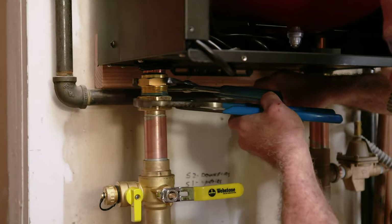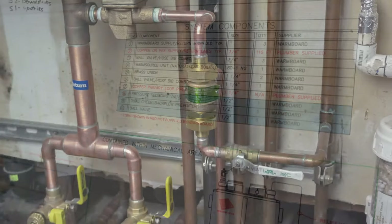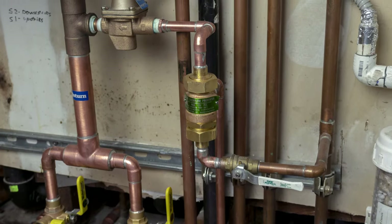Now connect the distribution lines to the bottom of the unit. Refer to the WarmBoard mechanical drawings to install the water supply assembly. This includes a backflow preventer, a pressure-reducing valve, and a half-inch ball valve.